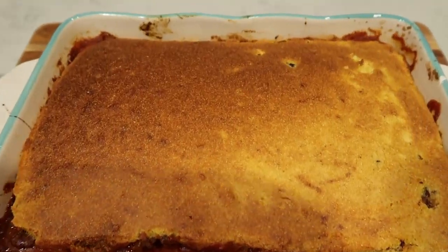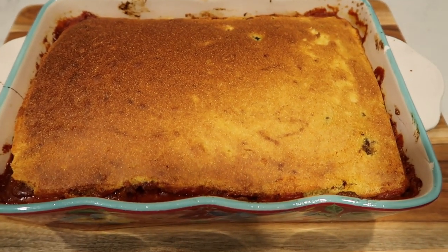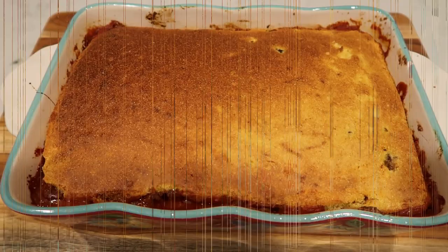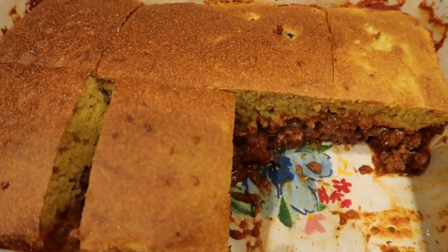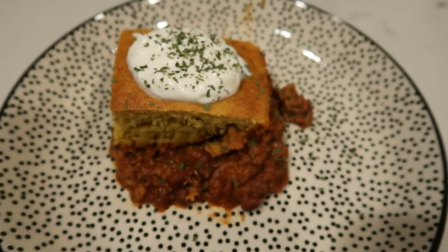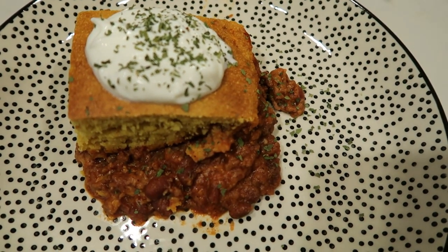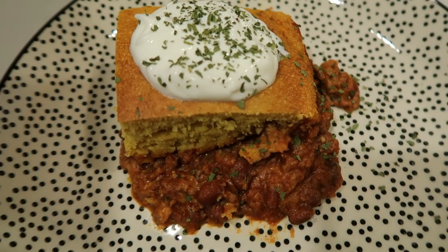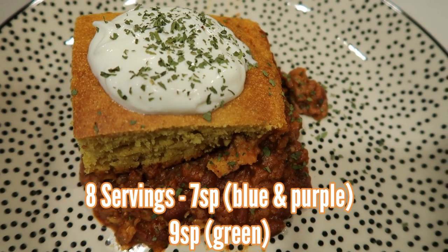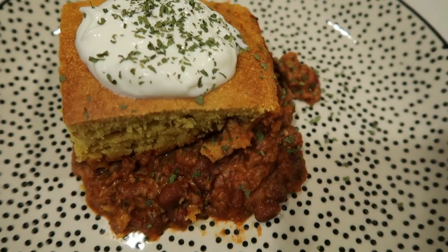I just pulled the tamale pie out of the oven — it looks delicious. I'm going to let it rest for a couple of minutes, then cut it into eight equal servings. That topping is nice and thick. This is one serving of the tamale pie with one point's worth of light sour cream on top. The points for the tamale pie are seven smart points on both purple and blue for one eighth of the recipe, plus the sour cream for an additional smart point, or nine smart points on green plus the sour cream.